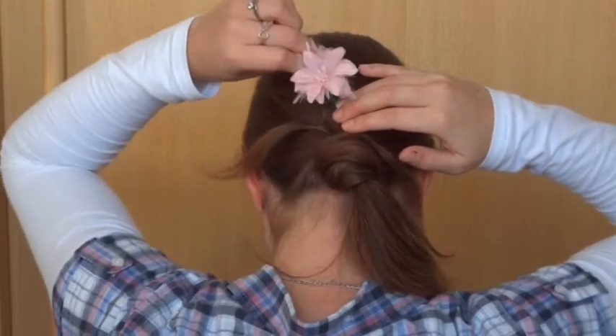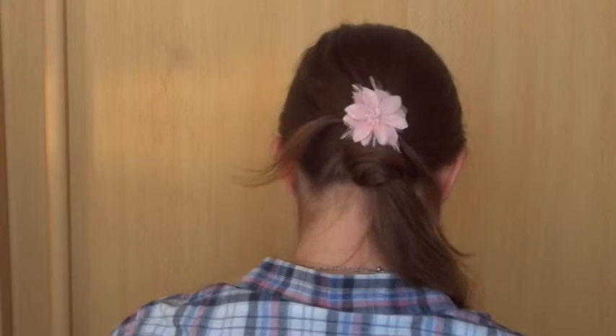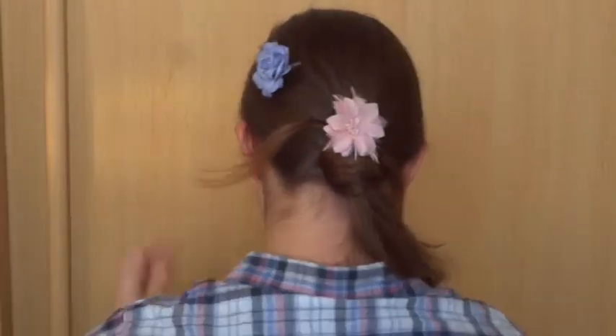To hide the bobby pins, you can use some flowers or other accessories. Phoebe always likes a lot of decorations in her hair, so for this style it's the more the better.